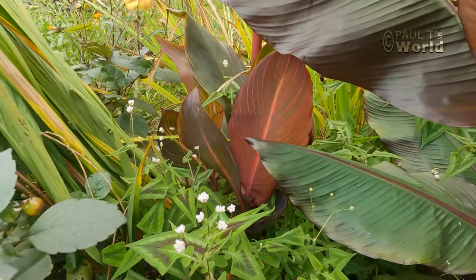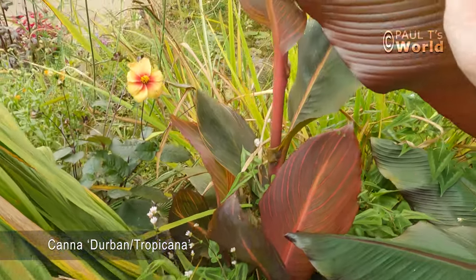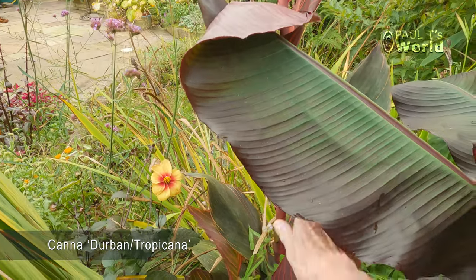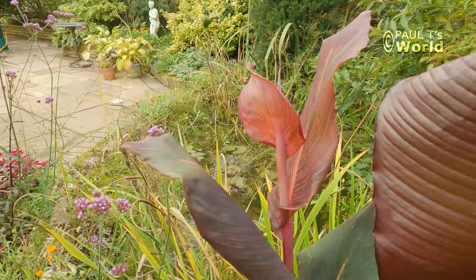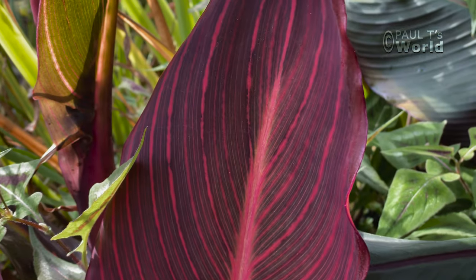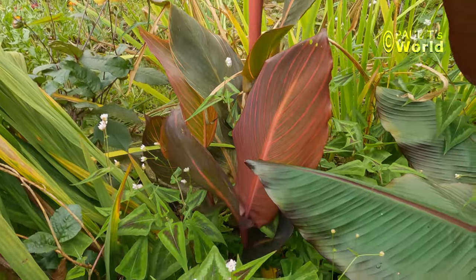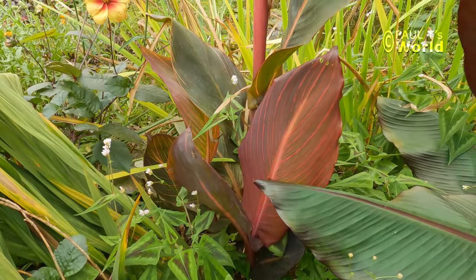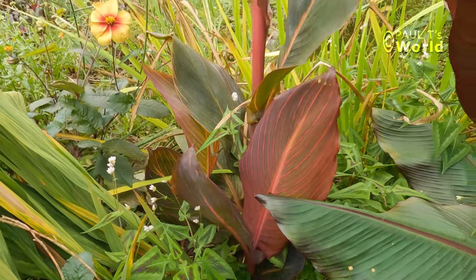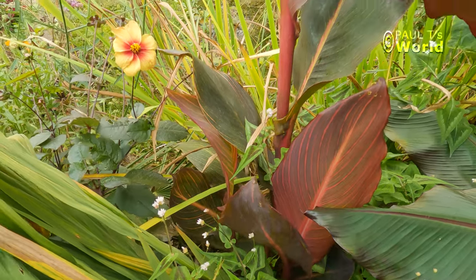Now this Durban canna here — very pretty. Let me just get this banana leaf out of the way. Very pretty, though not as tall as it was last year. I thought I'd actually lost it last winter because I leave all the cannas that are in the ground in the ground, but by end of June it started to shoot again.